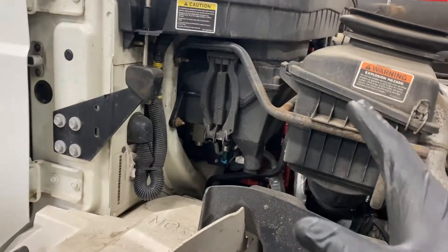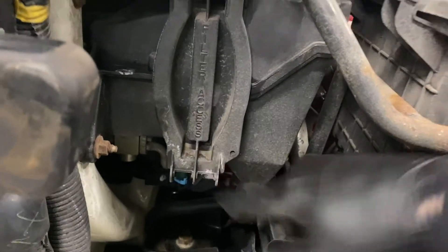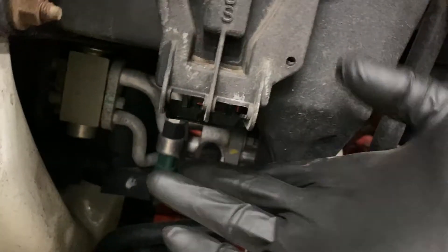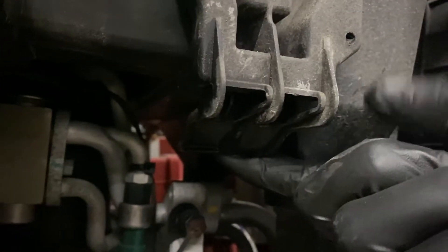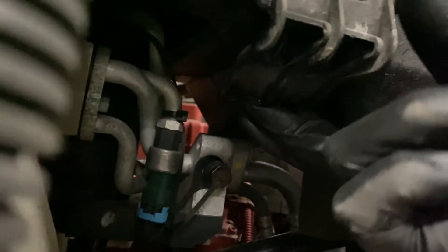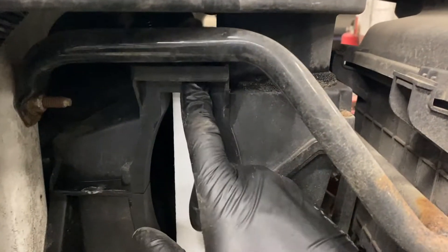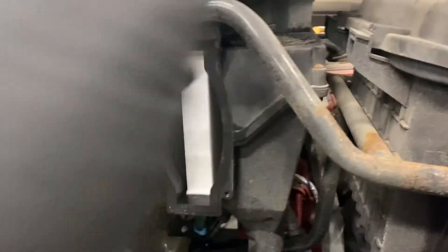But there's an easier way on the DuraStar. All you have to do is open the hood and you'll see right here it says 'filter access.' You'll pull down on this little tab here like so, and then the top part will just slide out of the little slot right here. Go ahead and pull your filter out.